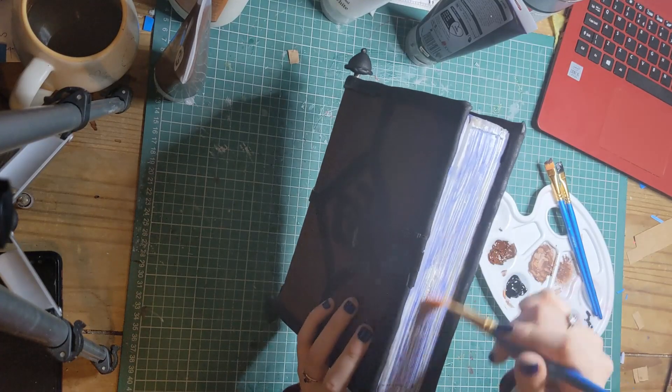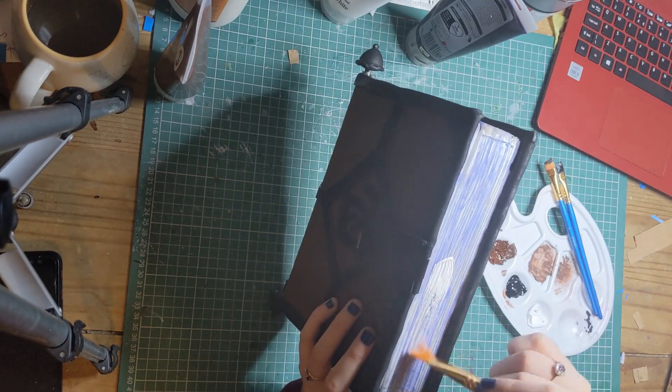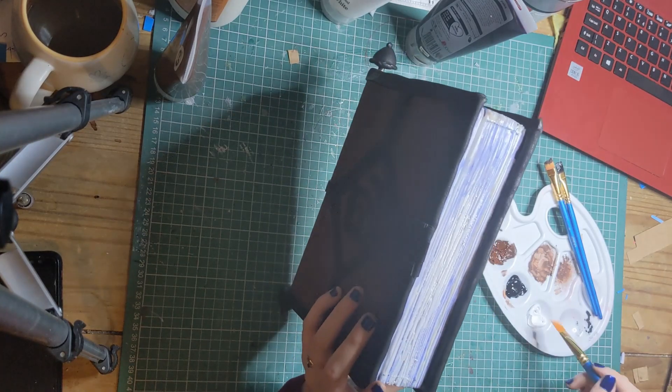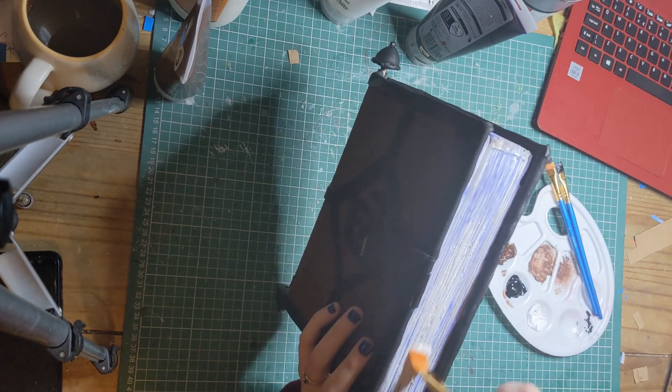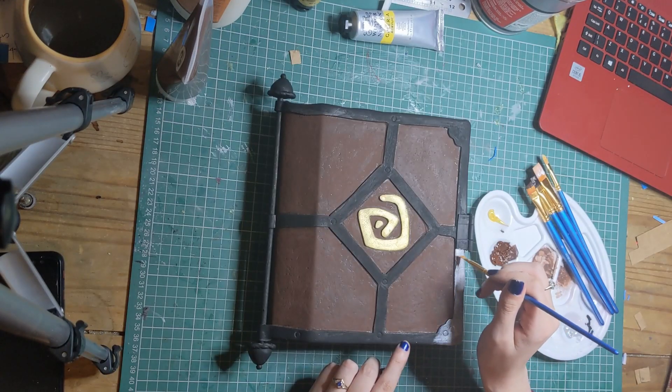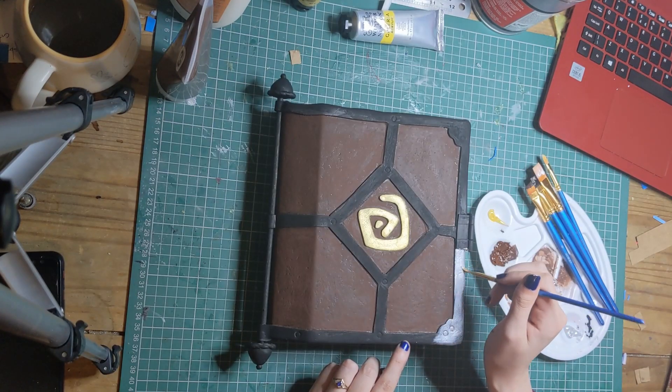The edges were first painted with several layers of white. Because of the blue ink, we needed to cover this quite thickly. Then we mixed in a very small amount of brown and yellow to get an aged look. Finally, a watered-down brown wash was used to create some depth. Congratulations, you've done it!